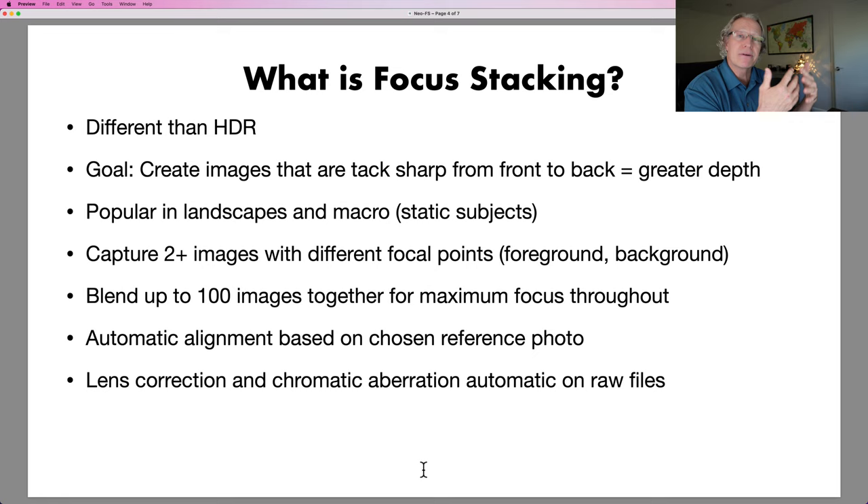Focus stacking is about taking multiple images with different focal points. You can't always get everything in focus, so if you shift your focal point across different images, you're able to blend them and get a crisp, sharp image front to back — basically greater depth of field.